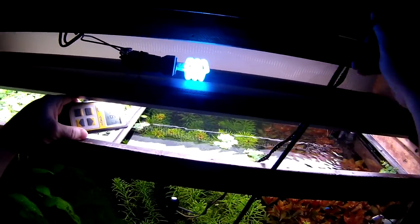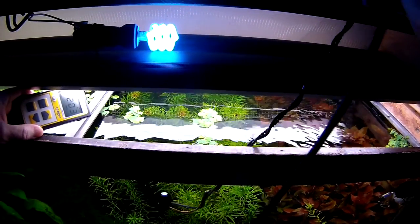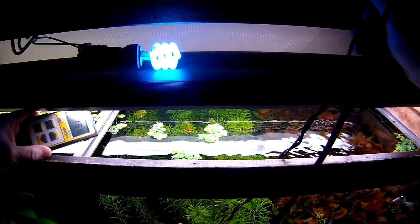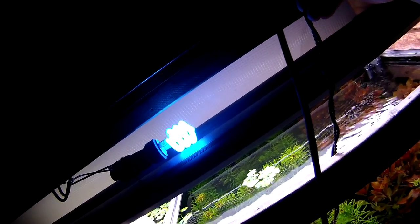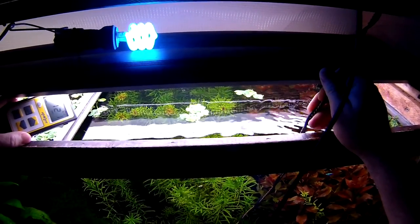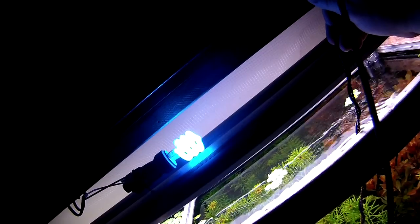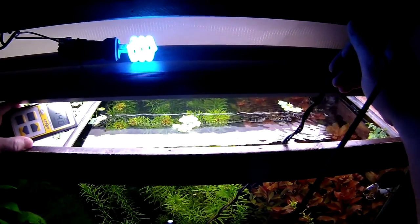Now I'm going to bring it back up to about six inches — at six inches it's 220. At about a foot, it's reading about 158 to 160 somewhere in there.